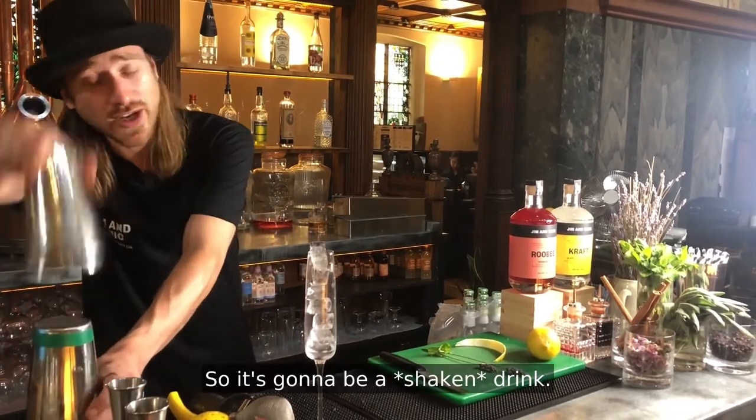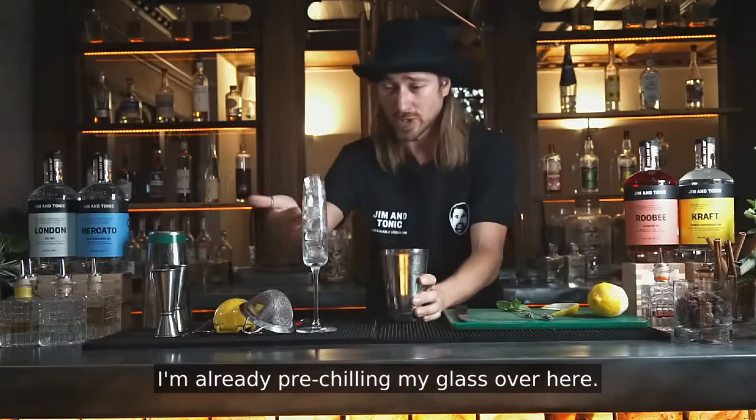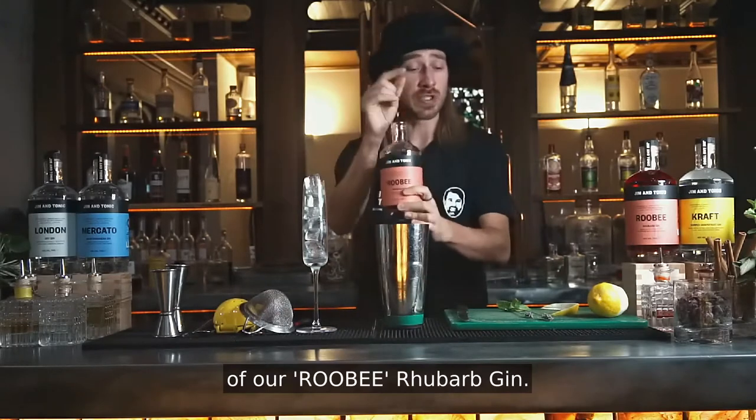So it's going to be a shaken drink. As you may have noticed, I'm already pre-chilling my glass over here. So I'm going to start off with 40 ml of our Ruby Rhubarb Gin.